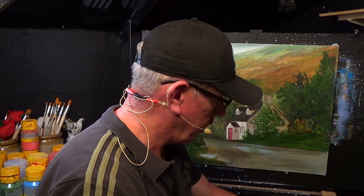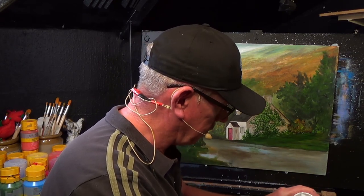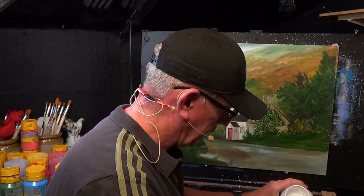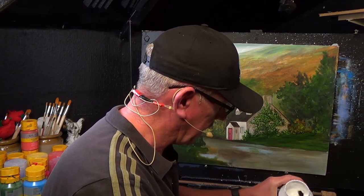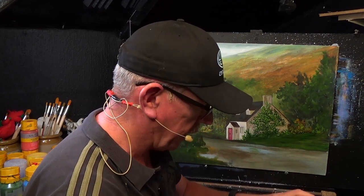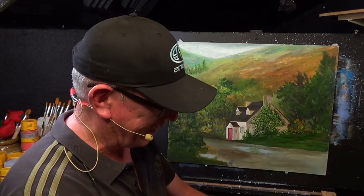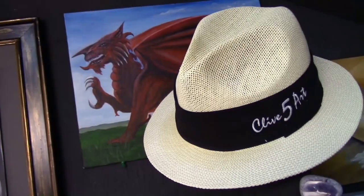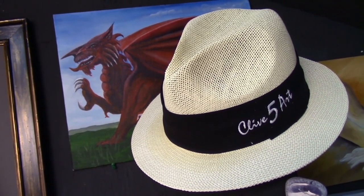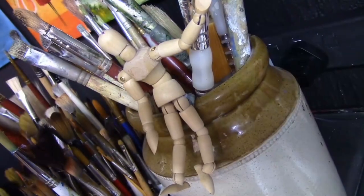Oh, hello and thank you very much for joining me again in the studio where we paint away the stress of everyday life. I'm just putting some paint onto my palette and I've got a few questions today that have got to be answered. Let's have a quick introduction and then let's get on to the painting. Hey, welcome, thanks for stopping by. It's time to learn with our friend Clive.